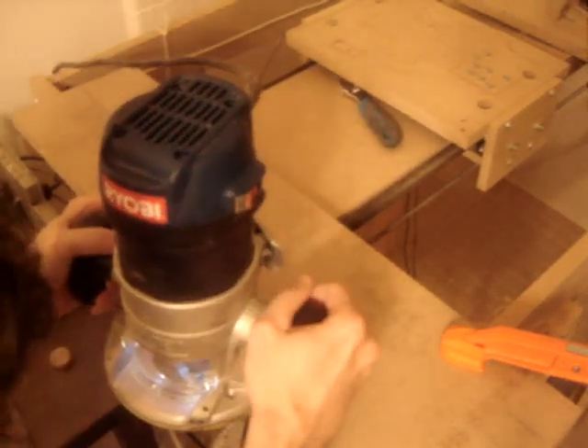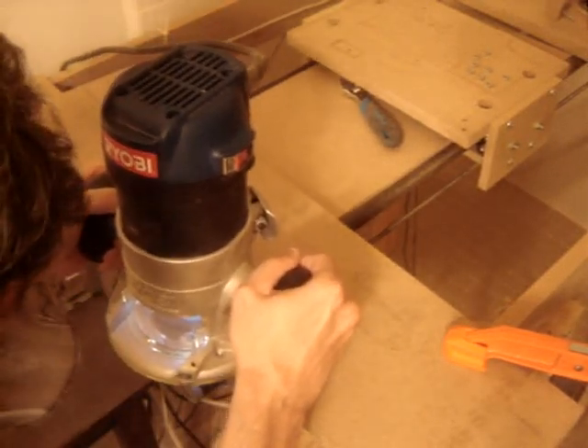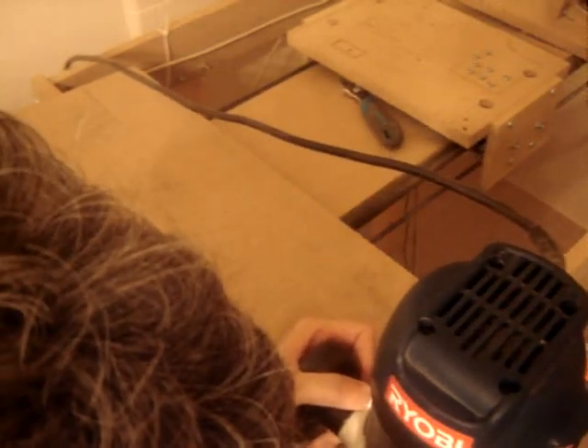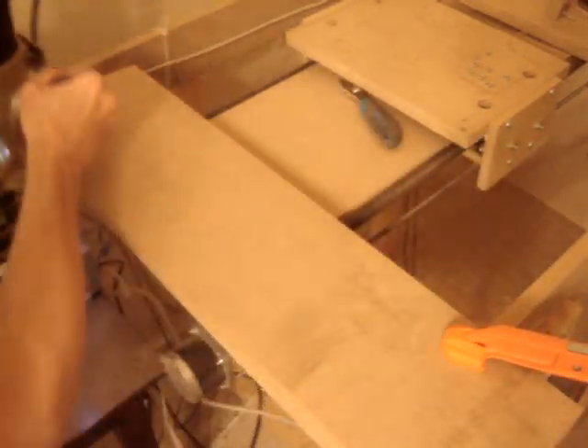To get you started on the Y-axis, let's chamfer the 7-inch by 2-foot 3-inch board. Some people call this part the X-axis, but I like to call it the Y-axis. This is done just like the Z-axis rail support piece at the beginning of this video.